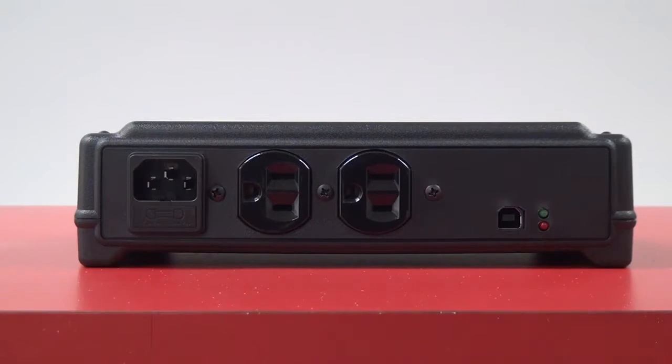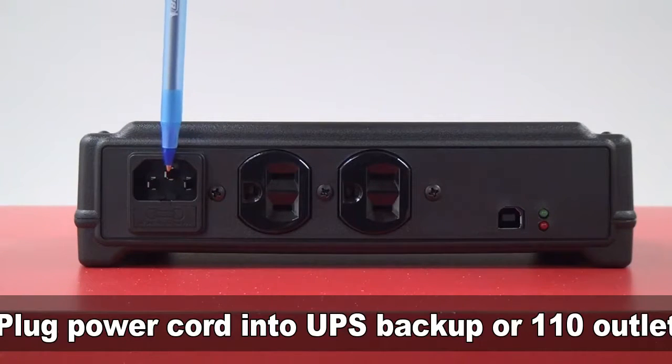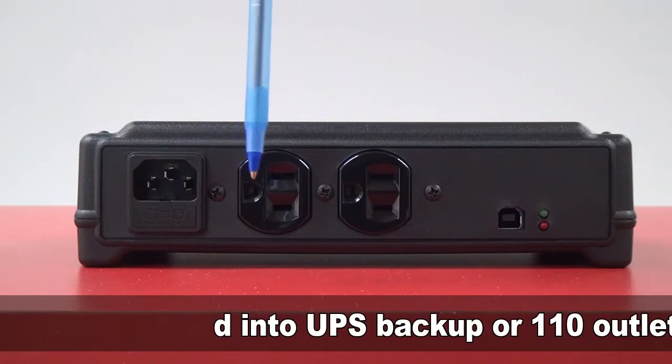Take the included power cord and plug one end here, then plug the other end into a UPS battery backup or 110 volt AC outlet.